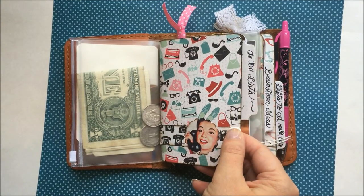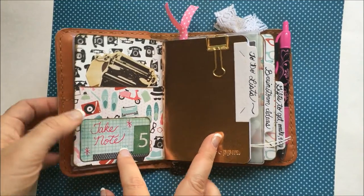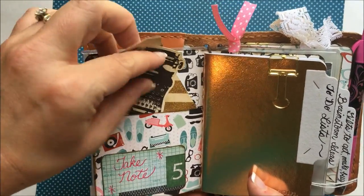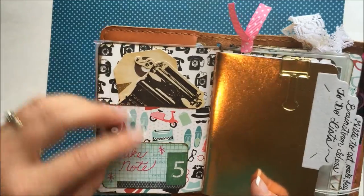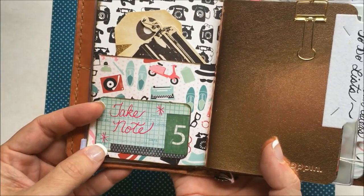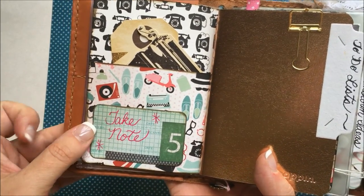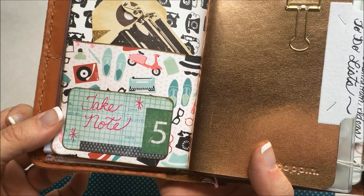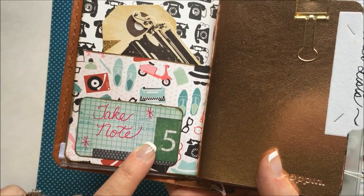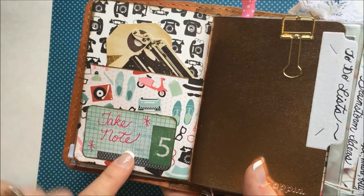So this is just card stock, a little bit of layering, and then on the inside is a pocket. I can put receipts, whatever — right now I just have a little bit of ephemera in there. I made that little label with a piece of ephemera from some other collection I have. I saw this little piece on a lot of the Reset Girl videos, so I used that there.